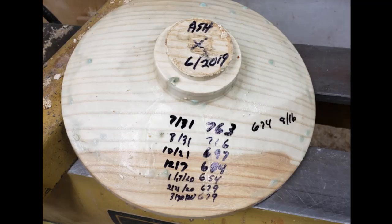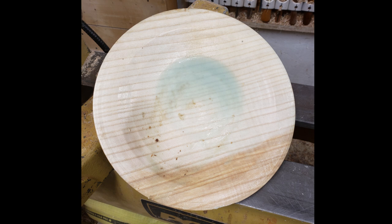The wood has been drying for over a year. It has lost only 12% moisture, so I guess it was not that wet. The warpage is minor. It is a nice looking green platter.